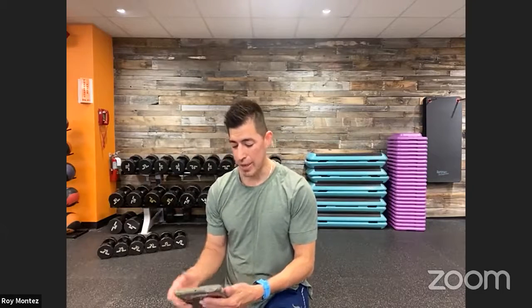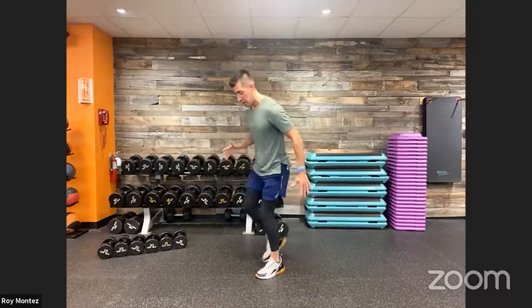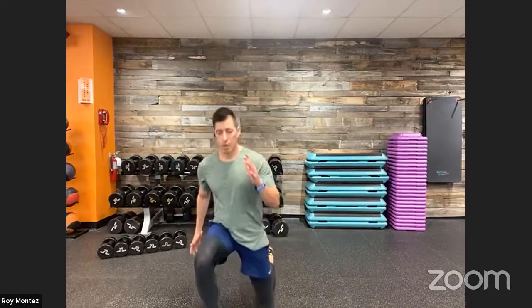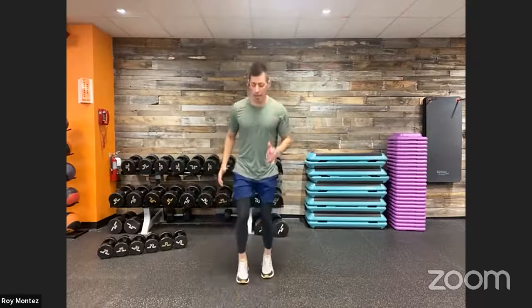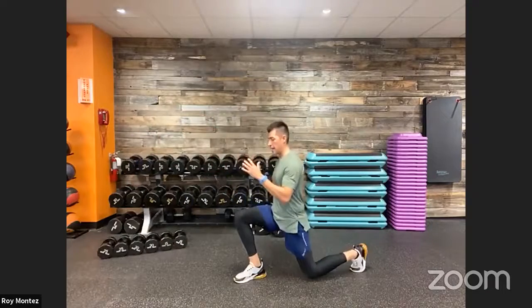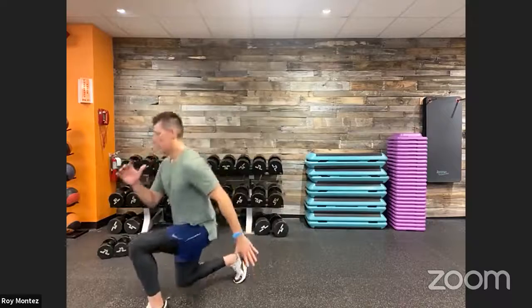Ten seconds here. Forward and reverse lunge — 20 seconds each leg. I'm going to lead with my right leg going forward. Here we go, team. Reverse lunge, nice controlled movements. Reset and let's go into that forward lunge. Reverse lunge, nice strong stance. Forward lunge. Five seconds here — pick up the tempo if you can. Switching to the left lead leg now. Left leg goes back into reverse lunge and then into forward lunge. 90-degree bend at that front leg, drop those hips back and down. Keep that chest up nice and proud. And time.